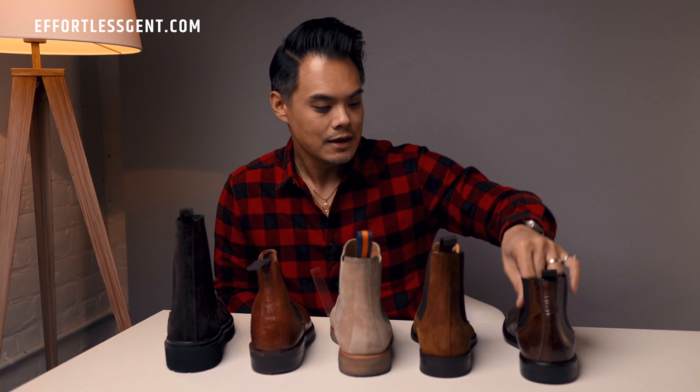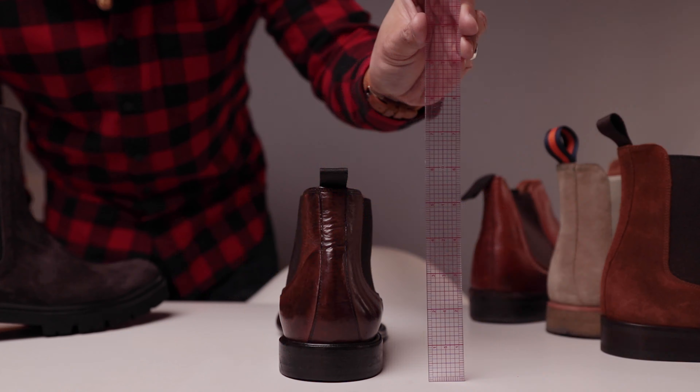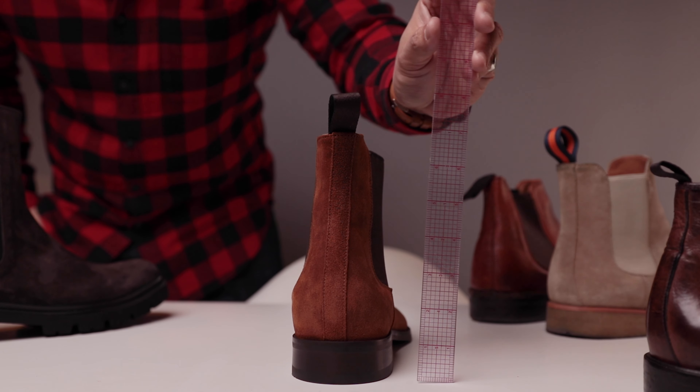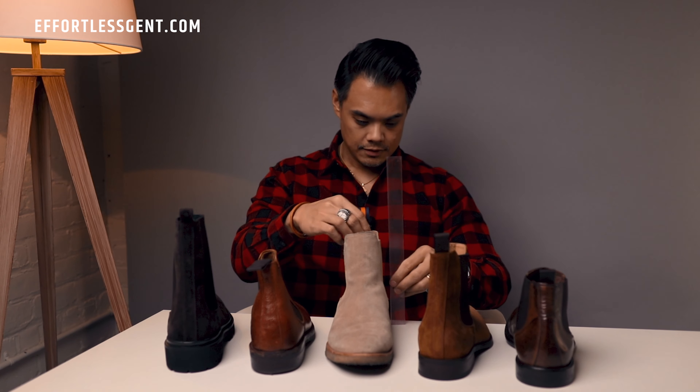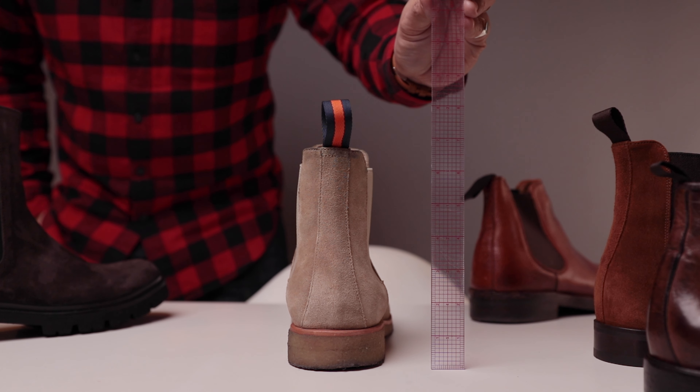I do like how this boot is a little bit higher — I can roll up my jeans, it's just a different sort of look. This one leans more casual while some of these others can lean a bit more dressy. So this is something you can wear with a more rugged style. Just to give you a rough measurement of the shaft heights of these Chelsea boots, just to give you an idea.